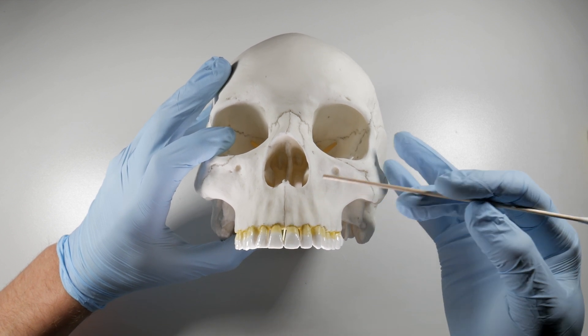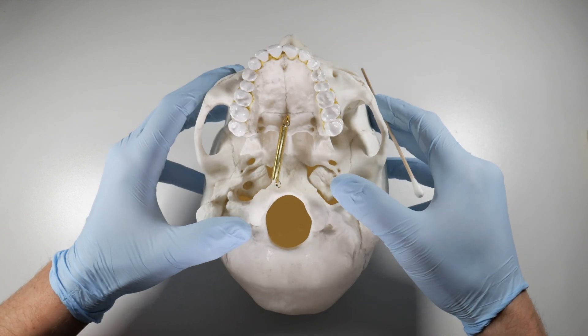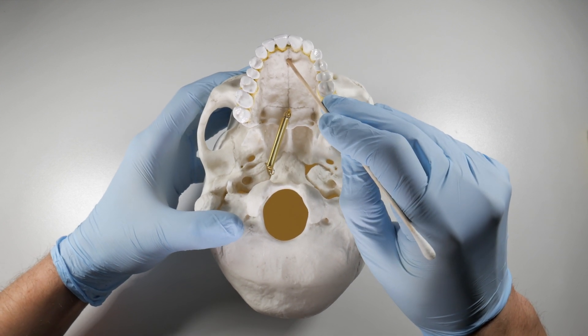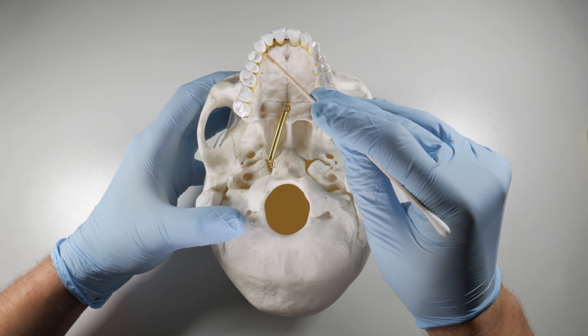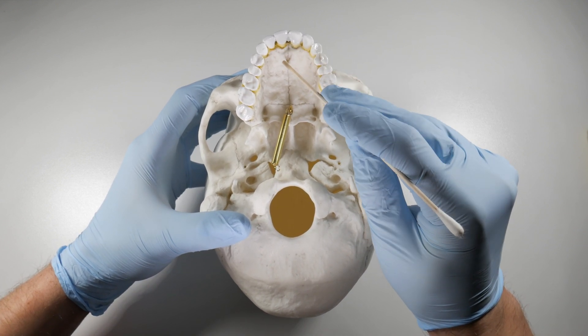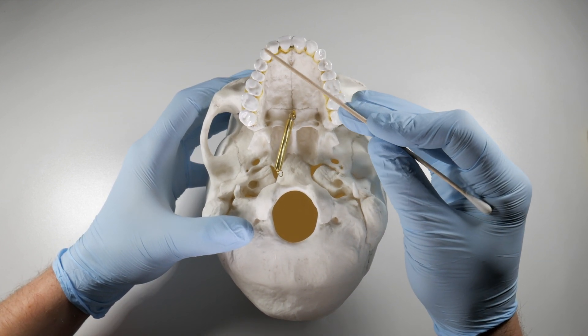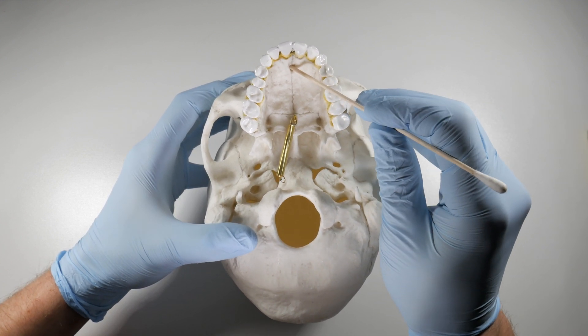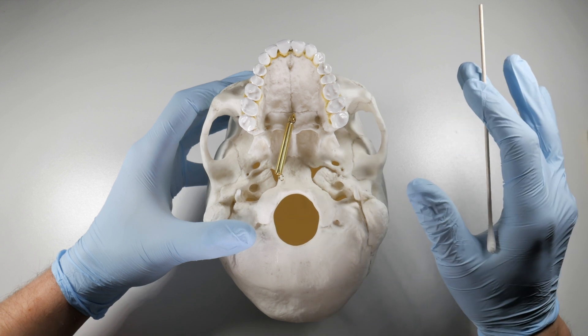This is typically three to four millimeters in width and it gives rise to the nasal palatine nerve. The nasal palatine nerve extends to the canine and it provides innervation to all that palatal tissue. So for removing any of these six anterior teeth we can block this nerve using the nasal palatine nerve block, which we'll cover in another video.